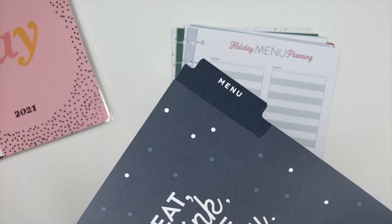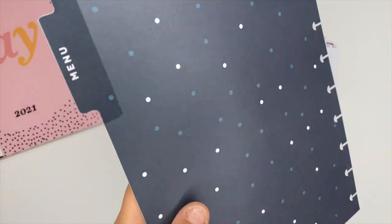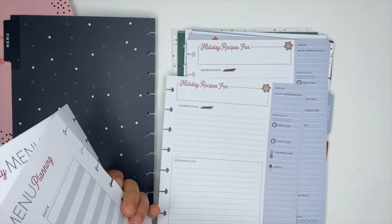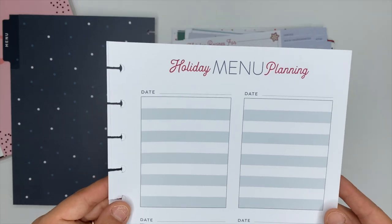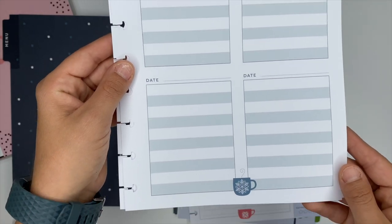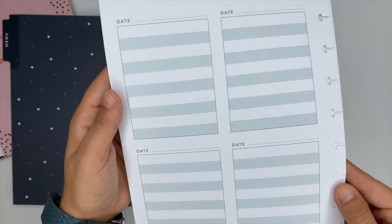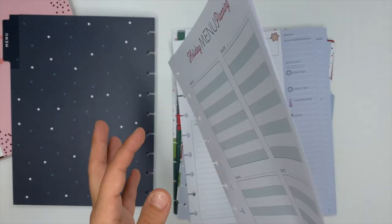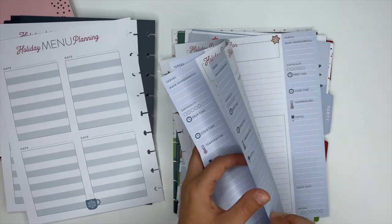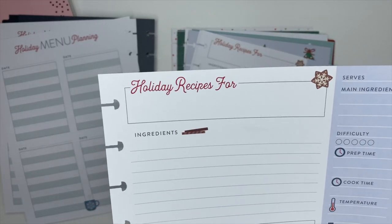The first divider is for the menu section. The front says 'eat, drink and be merry' and it has the cutest little mugs at the bottom. It comes with two holiday menu planning sheets which have a ton of room for planning out your menus, whether it's Christmas dinner at your house or at your parents' house. It also comes with five double-sided recipe cards, so you can have up to ten recipes in this one little section.